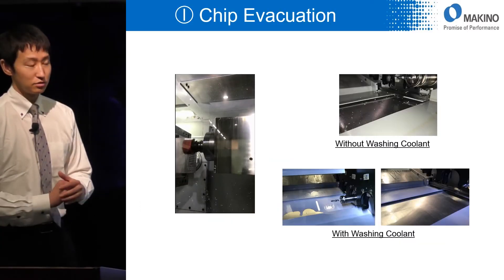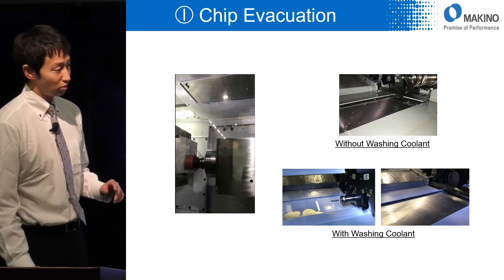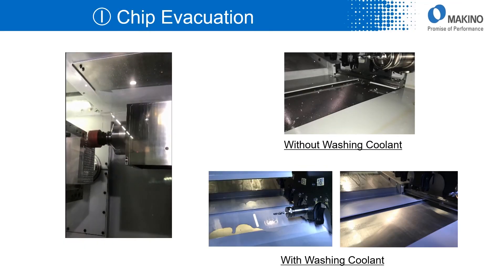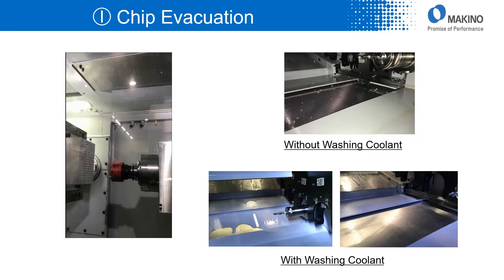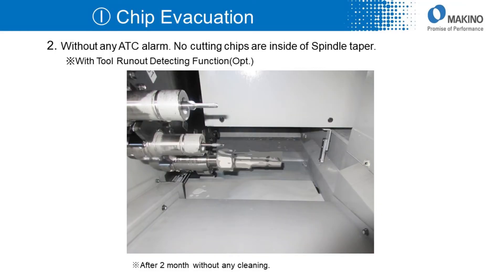We tested how much the washing function can avoid cutting chip problems. These pictures show how effectively the washing function is working. As you can see, no cutting chips are inside the ATC magazine area.